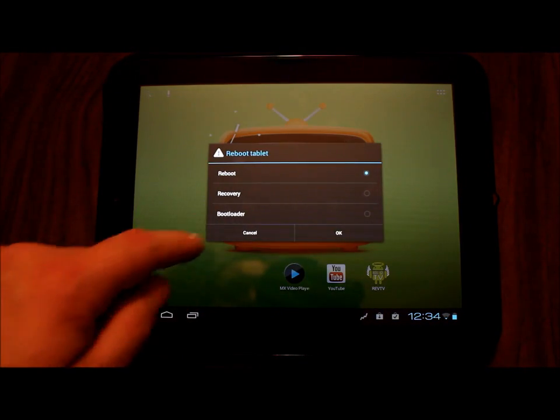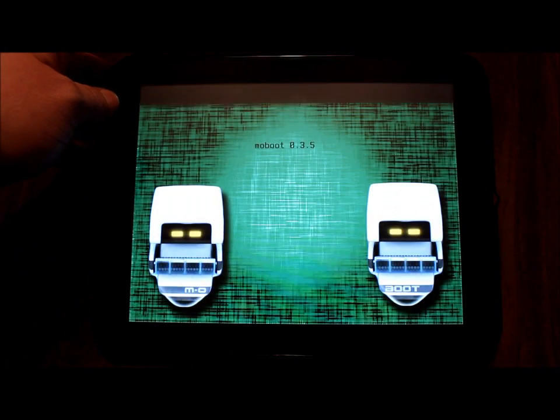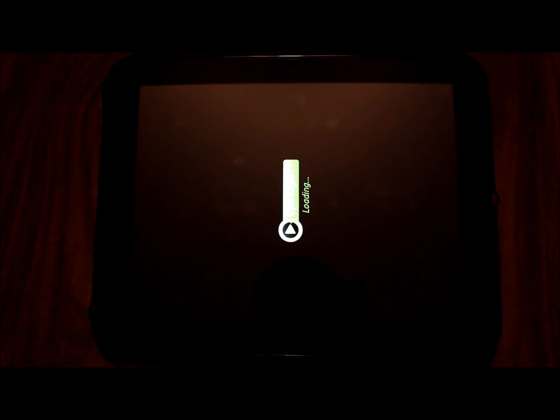Alright, so I have the file here. Let's go into ClockworkMod recovery — I'm just going to reboot and go into recovery and hit OK. Yes, I had numerous people asking when I was going to have my Alpha 1 video done, and I had to change direction and wait a moment. Okay, so it's doing it on its own — going into ClockworkMod.